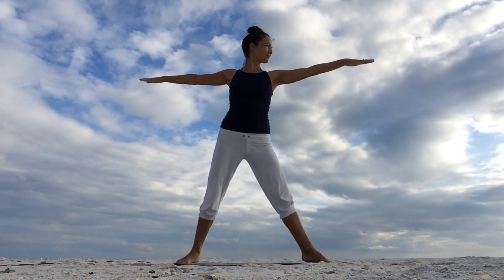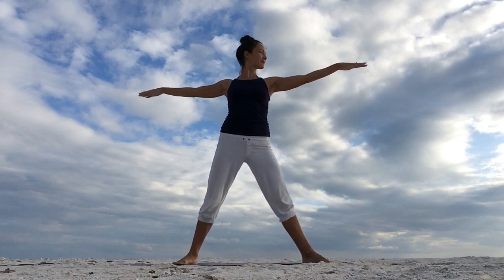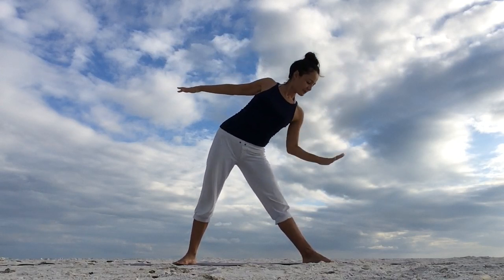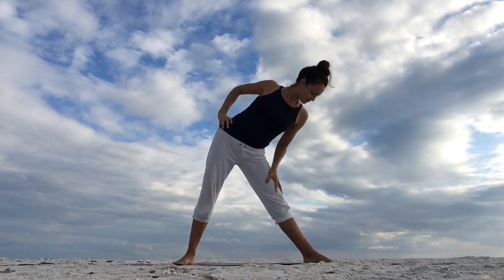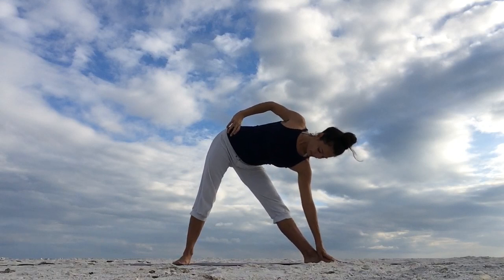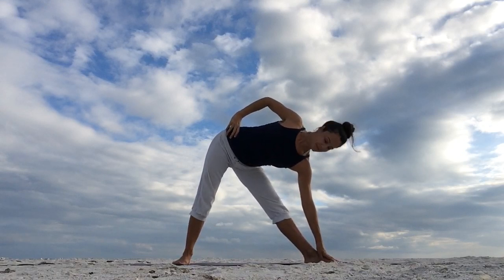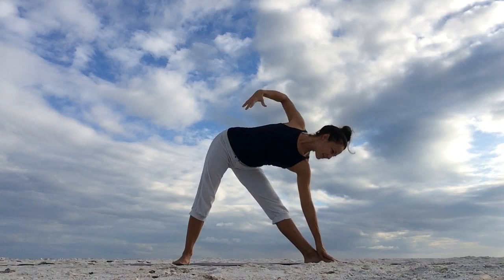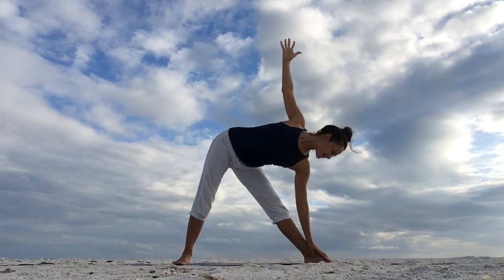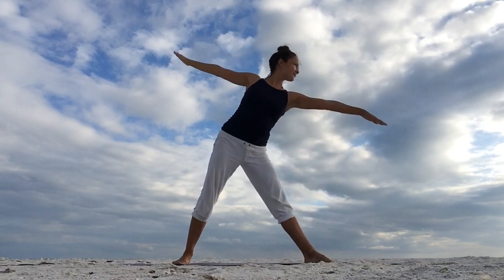Inhale, reach your left arm forward. And as you exhale, place the left hand on your left upper thigh, lower leg, foot, or the floor. Right hand can be on the hip, or reach it up towards the sky, whatever you prefer. Stack your shoulders and look up or down. Take a full, deep breath in triangle pose. Keep a micro bend in the left knee — try not to hyperextend your front leg. Inhale to come back up.